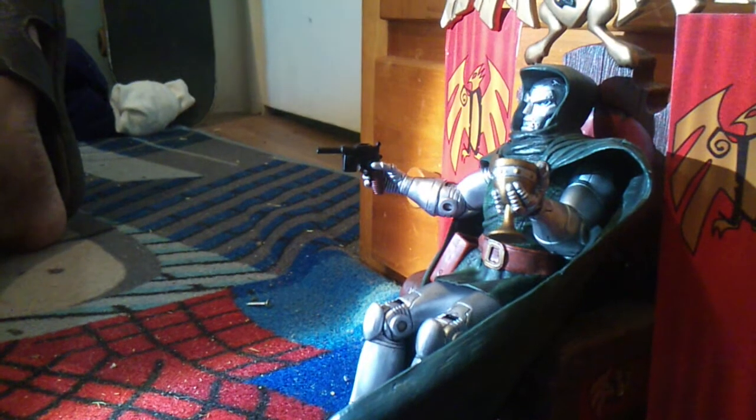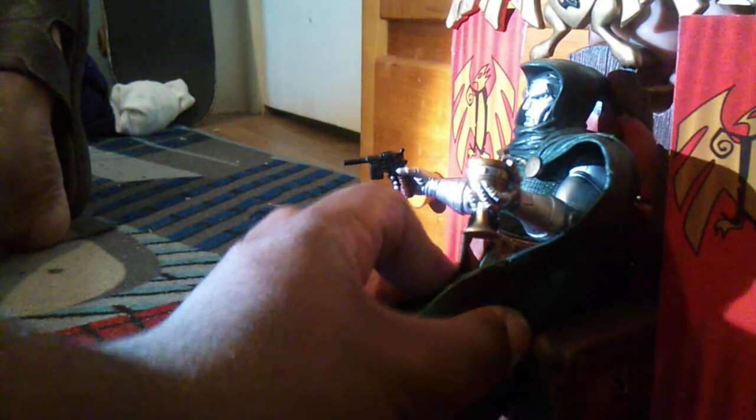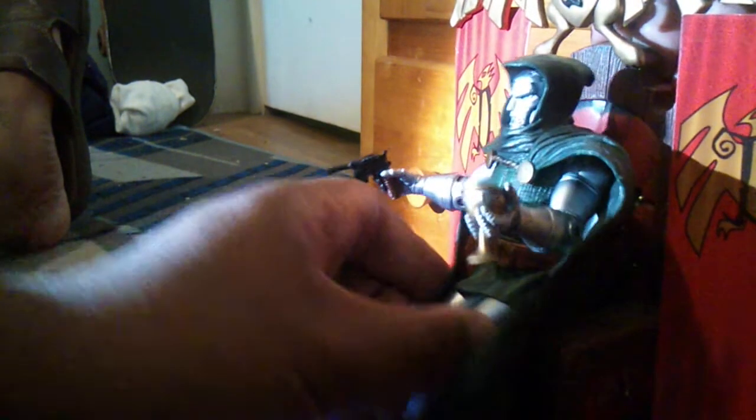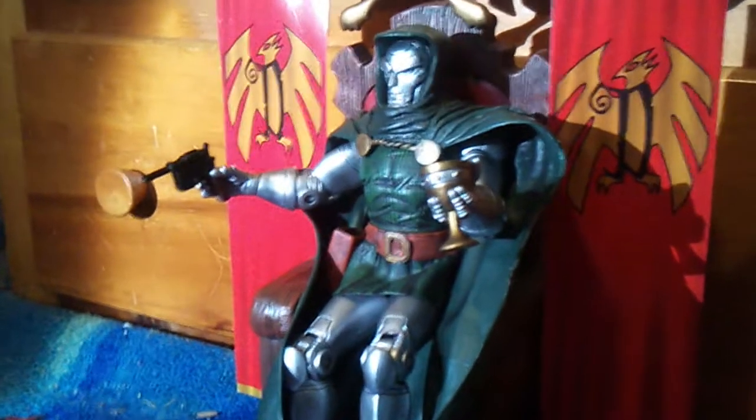That's the only way I feel like he actually goes in this chair — the scenario isn't that great because I don't want to force it and break it. But it's actually a pretty good way to get him in the chair.